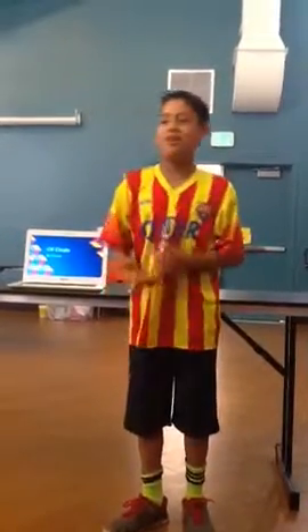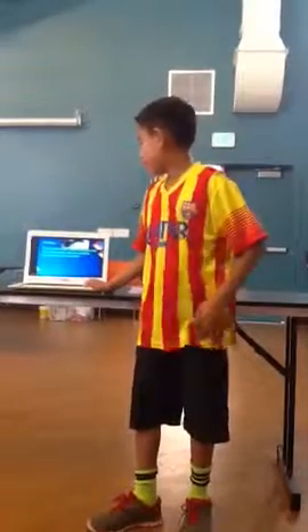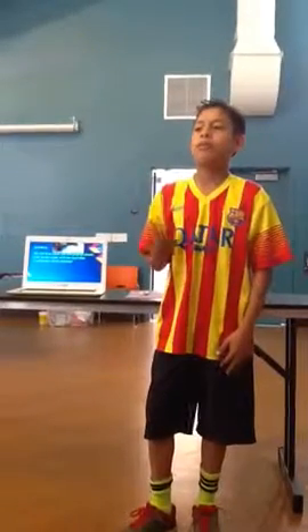I'm proud to present the CB cleats. I realized this in a lot of soccer games — when you need to stop and tie your shoes, it can cause a lot of problems.